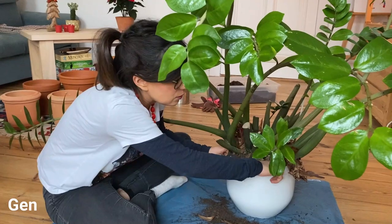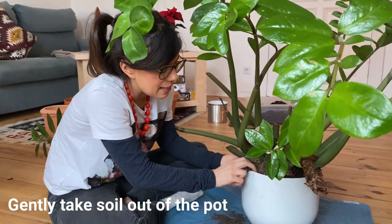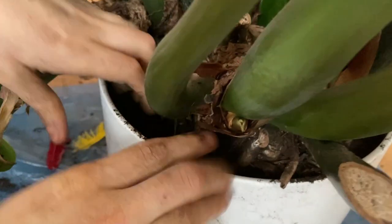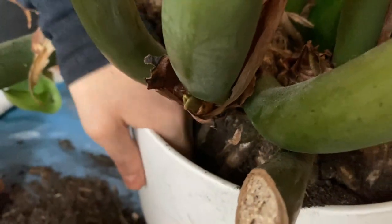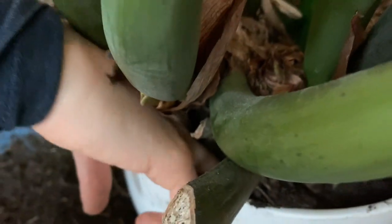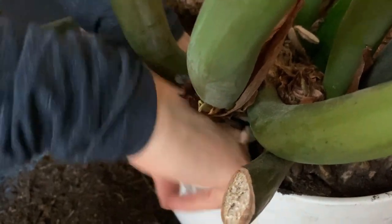But now let's get to repotting. So as you can see I'm actually massaging the soil and trying to take as much soil out as possible so the roots are released and we can try to pull it out of this pot. We start to see the roots, so that's good. I'm just going to try to take more soil before I start pulling out, just so it's not so bound to the pot and it's easier to take it out.